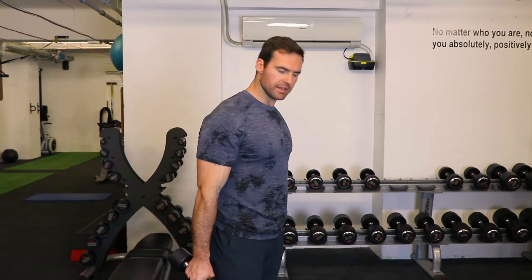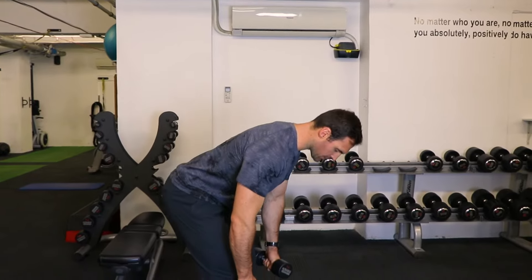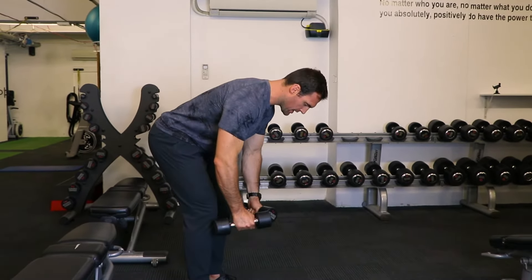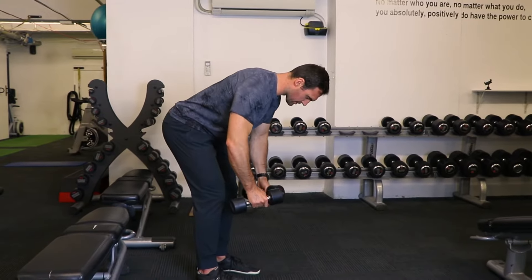Dumbbell rear delt fly. We're going to use a lighter dumbbell here. As long as you keep a nice strong base with your torso and your hips, trying to let the knees bounce, and then we're simply extending out to the side.